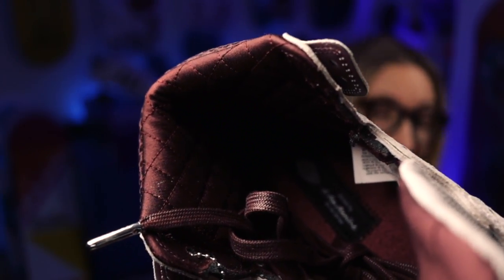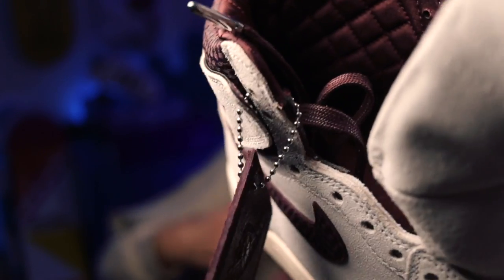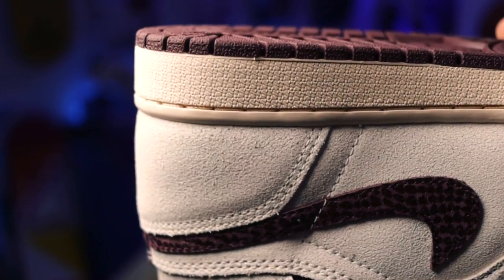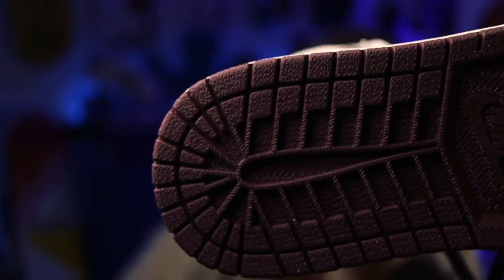It's stitched in — not often you get a stitched-in label on a Jordan, it's normally just shoved in there with a bit of old glue. Look at those materials — look at that really nice sole and the midsole in that sort of sail off-white color, then that burgundy sole to match the rest of the sneaker. They might be my favorite sneaker of the year.